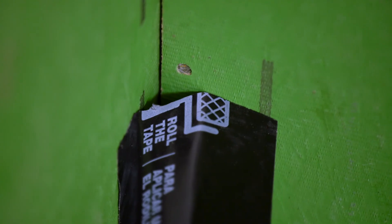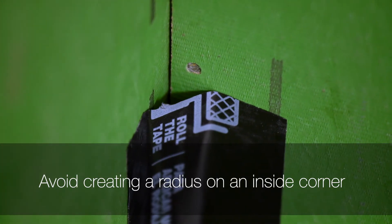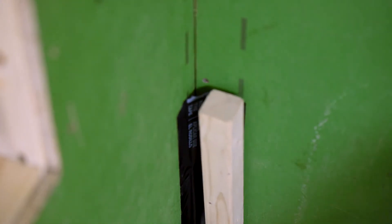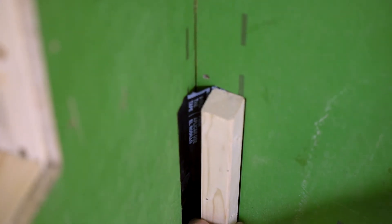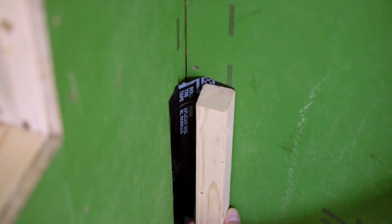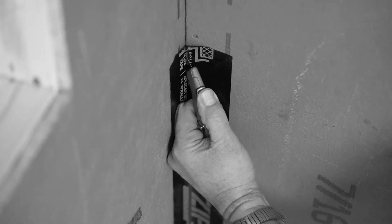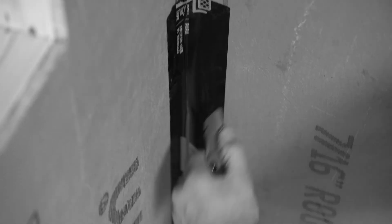One installation error to be avoided is creating a radius on an inside corner when installing Zip System flashing tape. The installer of the exterior cladding system will be unable to install finished claddings tightly into the corner and will most likely cut through the tape to get a tight fit for the corner trim piece. Cutting through the tape compromises the continuity of the weather-resistive barrier.